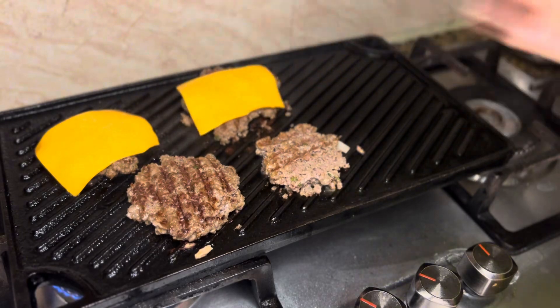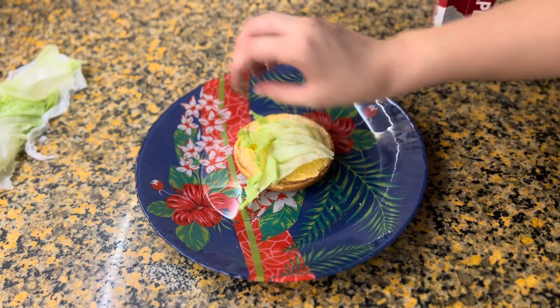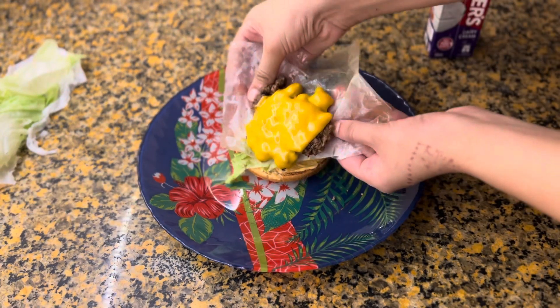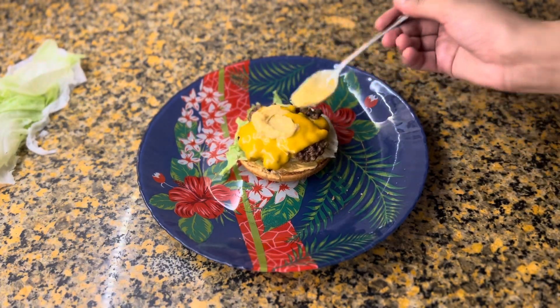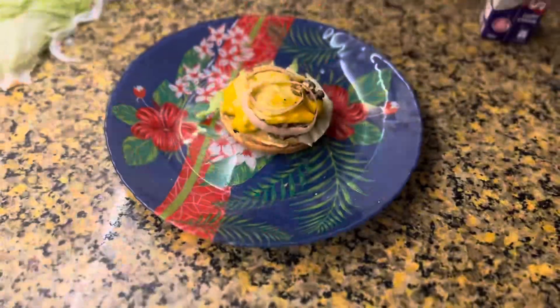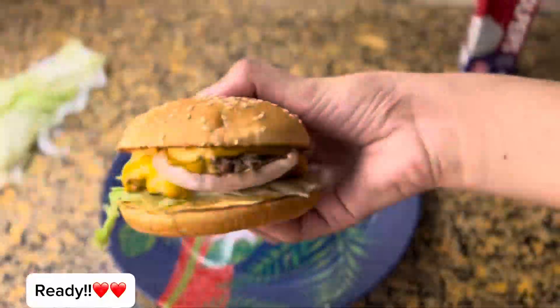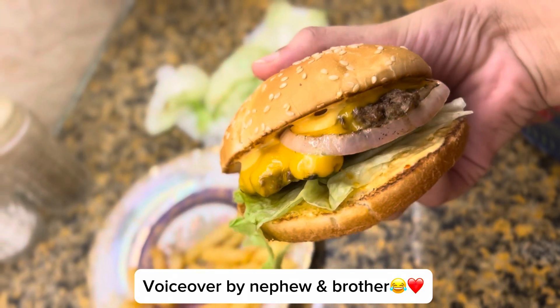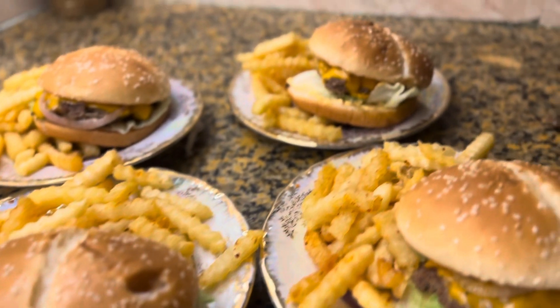And this is our beef burger — as you can see in the video, it turned out great. Wait for the next video. Thank you! Hello guys, don't forget to subscribe to the channel.